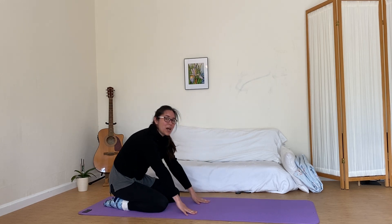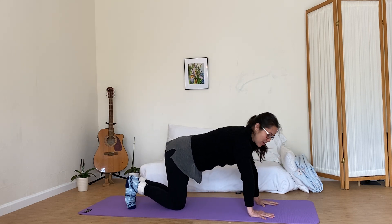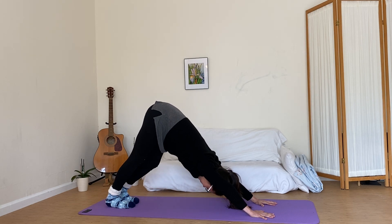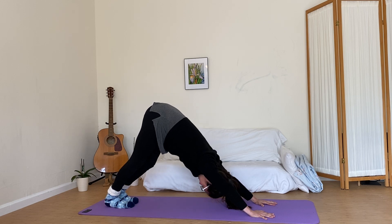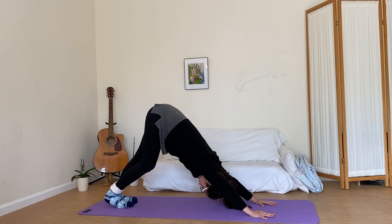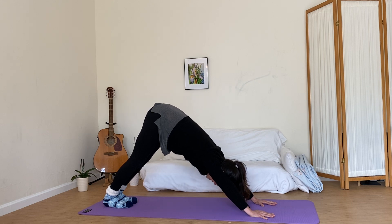We're going to go ahead and gently come back on up to all fours once again. Let's go back into another downward dog. Hips on up, pedal those heels. I'm going to go ahead and gently come to the knees.